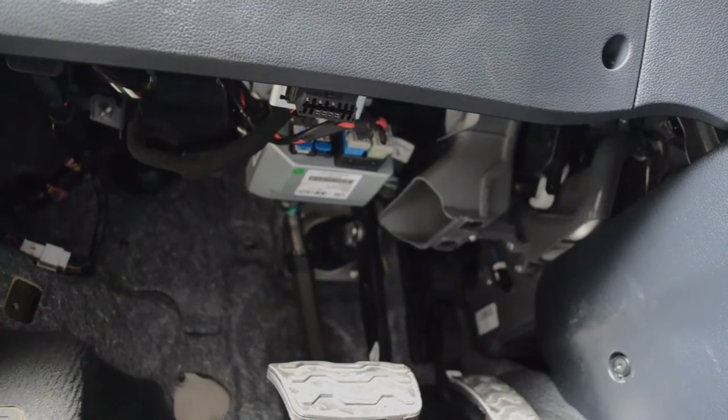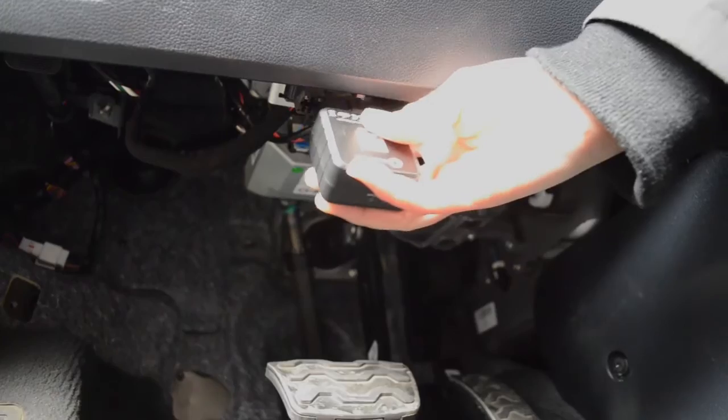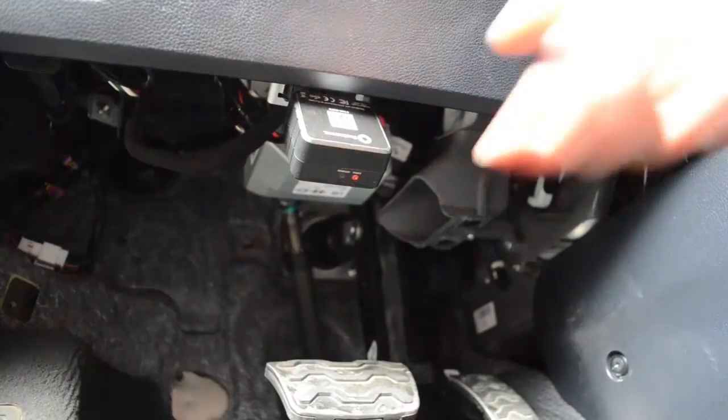Once you find your OBD port, simply plug in your FleetKarma C2. Press firmly to ensure it is secure.